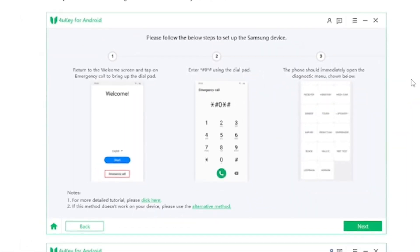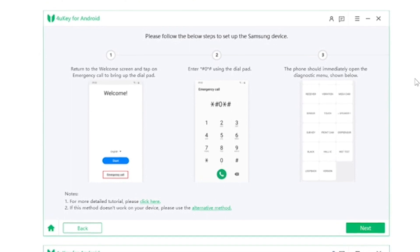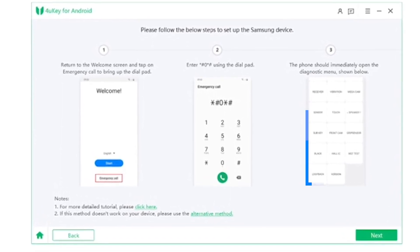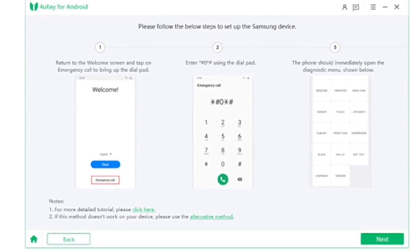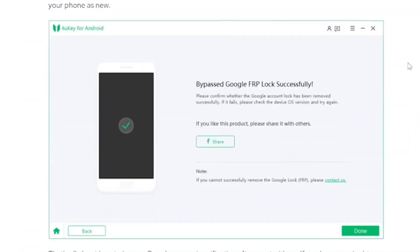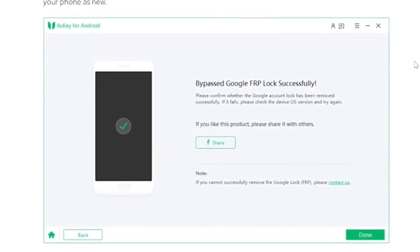Follow the instructions step by step. Go to Emergency Call and dial *#0*#. The phone will immediately open a diagnostic menu. Wait for the pop-up message, then connect both PC and phone. Wait for the bypass Google FRP to complete successfully. After completion, your phone will reboot automatically.